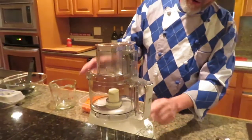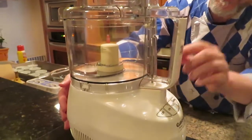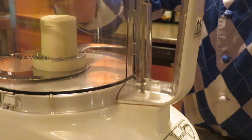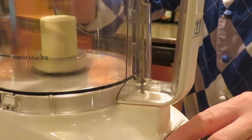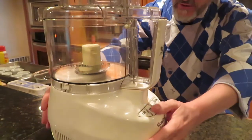Right at the very bottom here you can see where there's a little spring, and when you go like this you can see the spring pushing it down — that's locking it into place — and then you'll be able to turn it on. If it's not locked in, you can hit the on button all you want and it doesn't do anything.